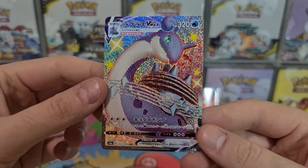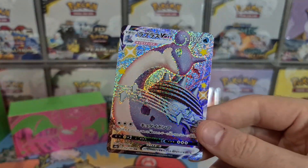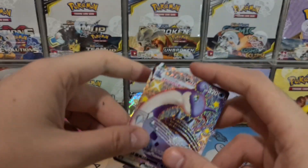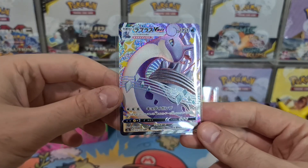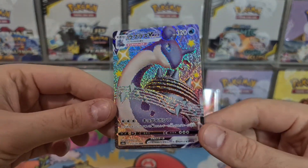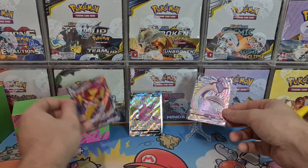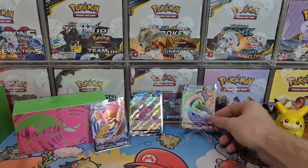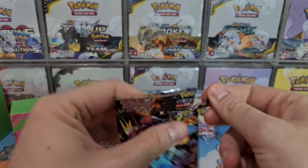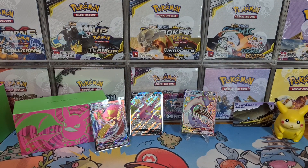Beautiful Secret Rare Shiny Lapras VMAX! When I was opening the pack, I think I saw a shiny — I might have even seen a bit of purple, so I was thinking, is it the Zarude? But no, just the Lapras. Lapras is still absolutely gorgeous though. That's an awesome pull — very happy with that. I think I'm getting all the Shiny VMAX and V cards I pull graded, because in the future they're going to be really nice collector's pieces.